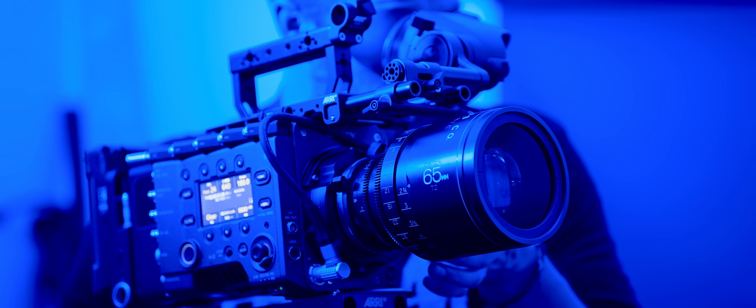The pricing is pretty damn incredible for the quality of lenses you're getting. The A-set — the 40, 65, and 100mm — will set you back about $24,000, which is around $8,000 per lens. That is incredibly well priced for a 2x anamorphic lens in this kind of housing and with its feature set.